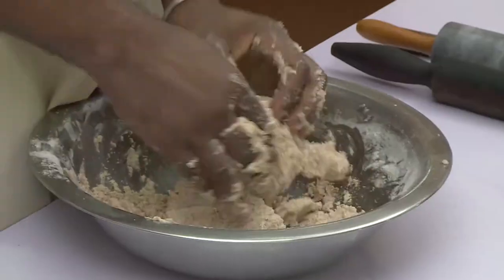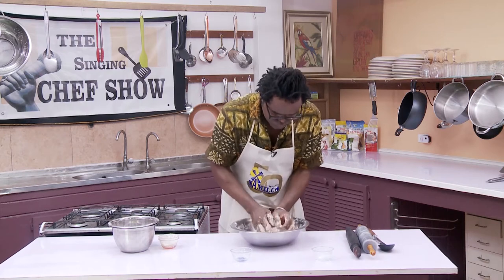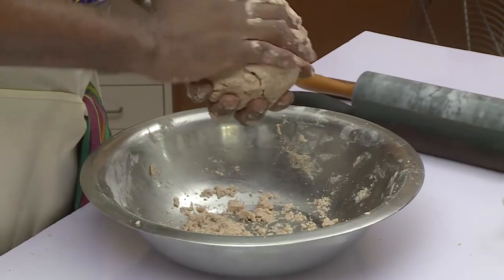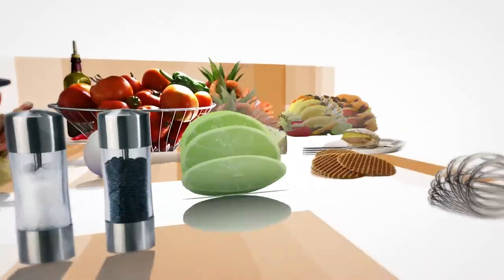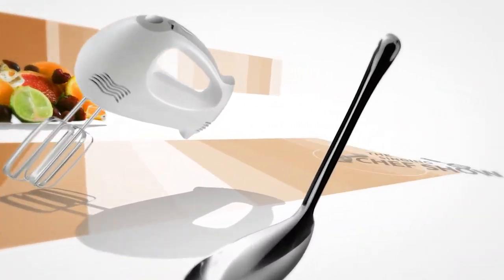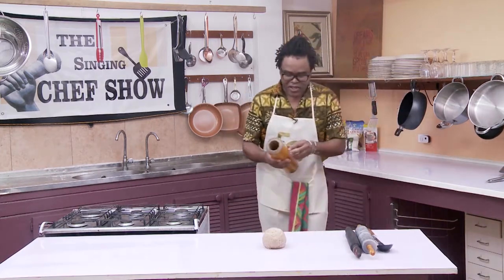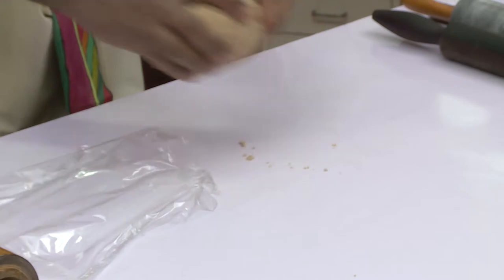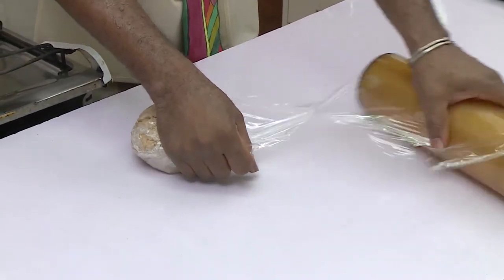We've got a nice ball here. We're going to get some cling film and roll that up, making sure it's nice and tight. And then we're going to put it in the fridge for about half an hour. Shall we have a word from our sponsors? And we'll be back.